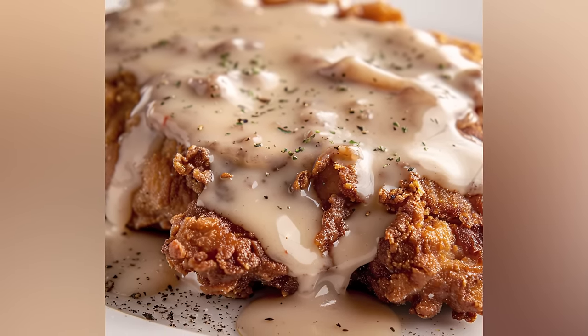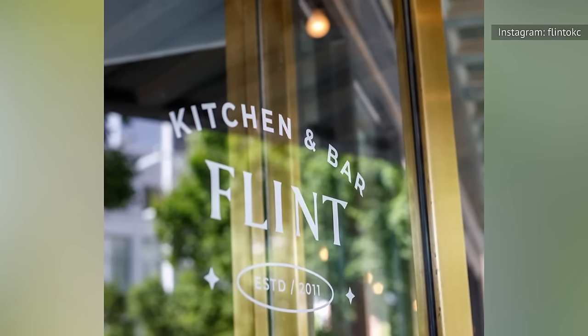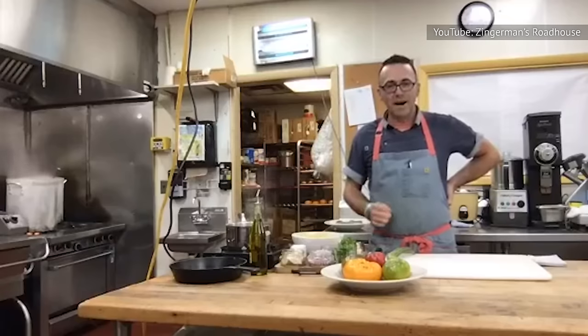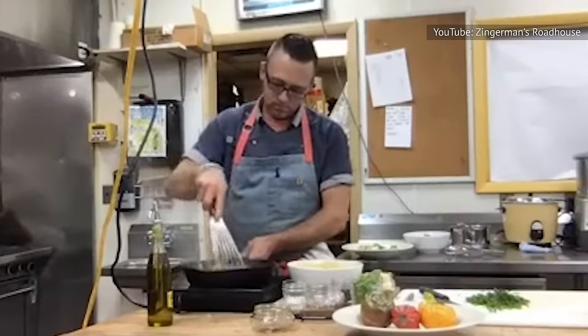With the help of Derek Long, the executive chef at Oklahoma's Flint Kitchen & Bar, and Bob Bennett, the executive chef at Zingerman's Roadhouse in Ann Arbor, Michigan, you'll be whipping up a top-tier chicken fried steak in no time.